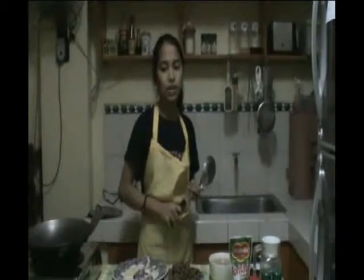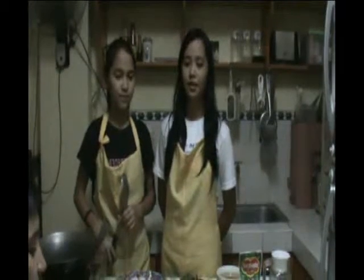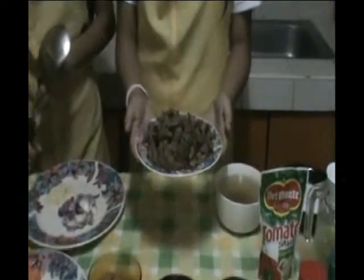Because the smaller the pieces, the easier it gets. So if the beef is already tender, set it aside together with the beef stew. We have already boiled the beef earlier because it will take us one hour to make the beef tender. So here is the tendered beef.